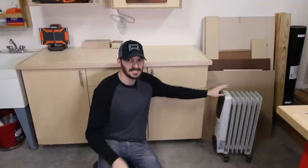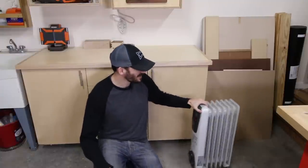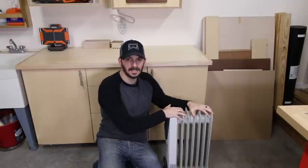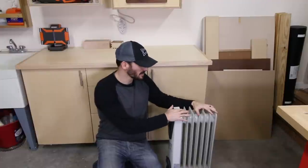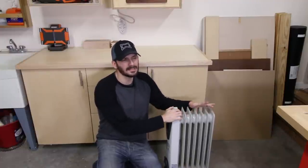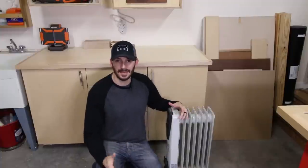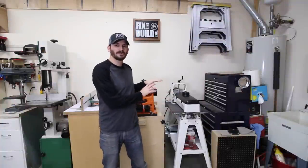One of the big questions I got on social media was how I heat the shop. I'm in Nashville, Tennessee, so we don't need a ton of heat. All I use is this enclosed oil-based radiant heater — nothing fancy, about 40 bucks at Home Depot. It'll raise the shop about 10 degrees if I let it run a while on high. I've also got great insulation around the shop, which makes it easier.